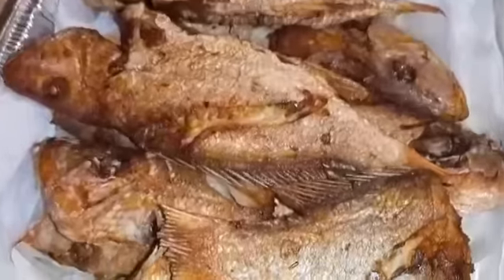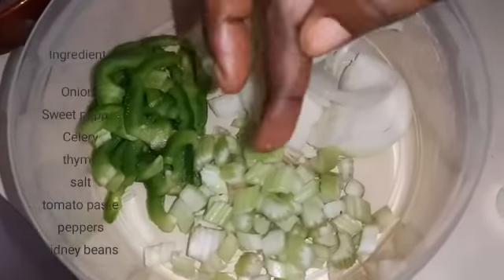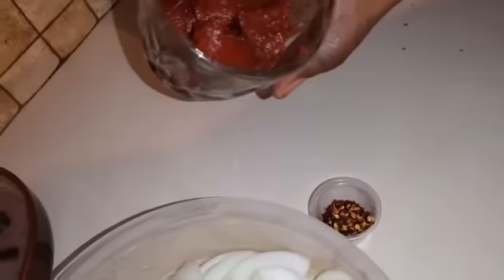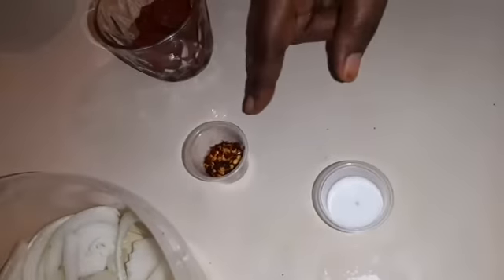We are going to get the kidney bean and rice. Onions, sweet peppers, celery. This is the kidney bean. Paste, salt, thyme, pepper.